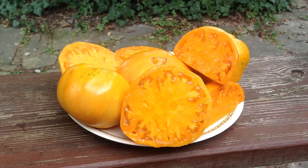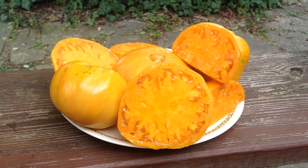Hey guys, how are you doing today? This is Curtis Teammaters and I'm doing this video for my Facebook group, Heirloom Tomato Seeds and Pictures.